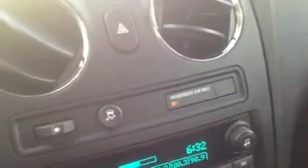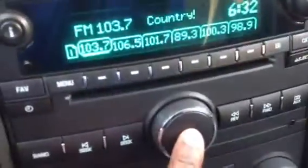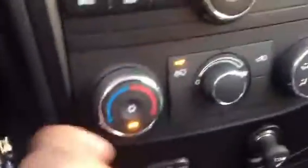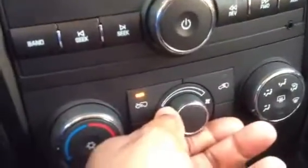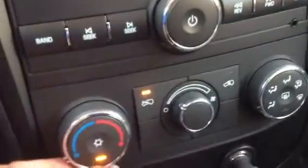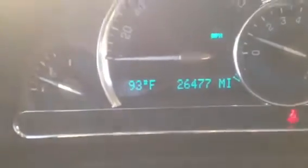We're going to get in and start it as well. Here are the keys. You can see the stereo works pretty nice. There's a power button to turn it off. It does come free with XM radio for three months. Here are your controls. The AC is blowing nice and cold — great on a hot day like this. As you can see on the odometer reading: 26,477 miles.